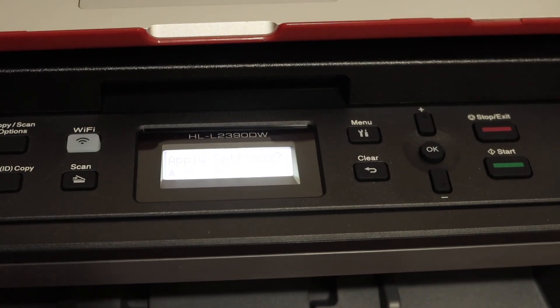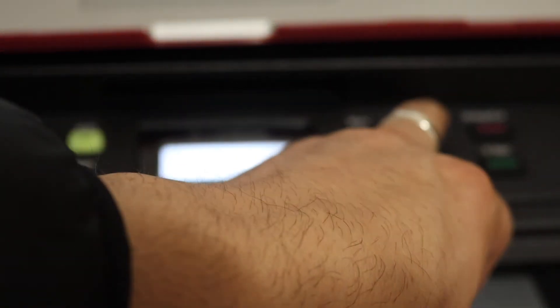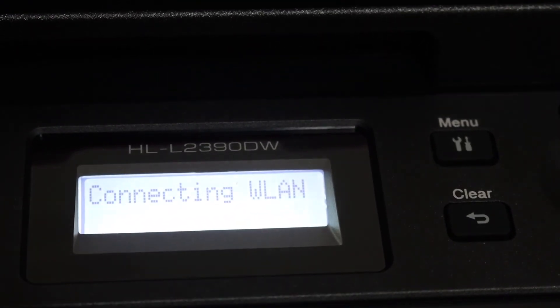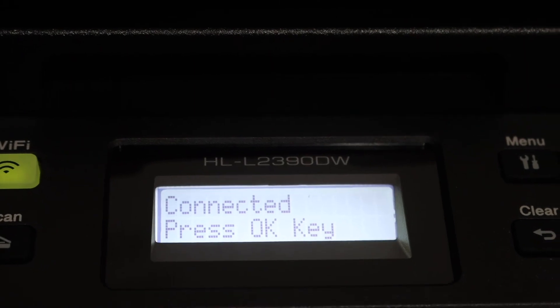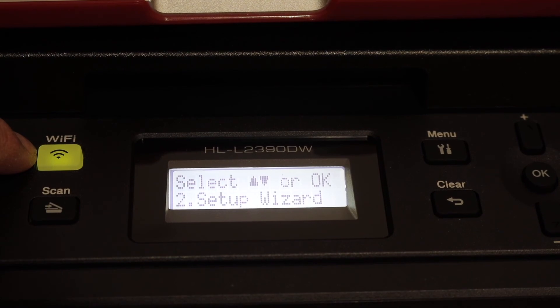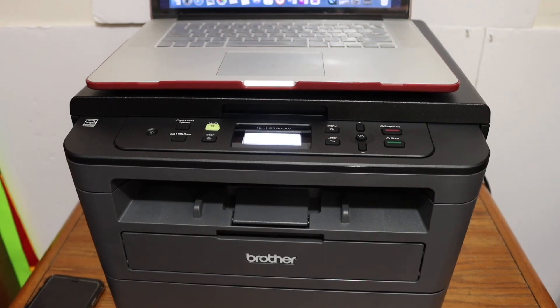Once we enter the password and click OK, it will say 'Apply the settings' — click Yes. Here we can see it's connecting to the WLAN wireless network. It says 'Connected' — press OK. The wireless light has stopped blinking, so your printer is now set up wirelessly. Thanks so much!